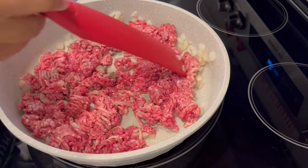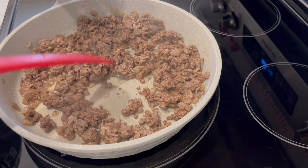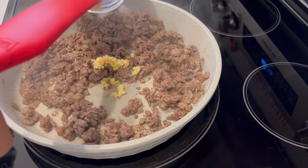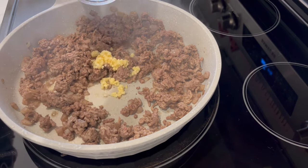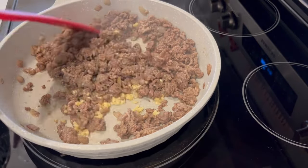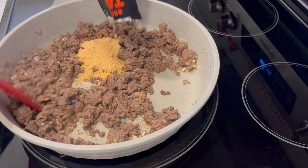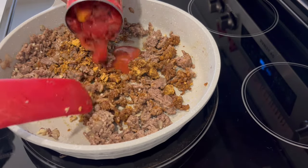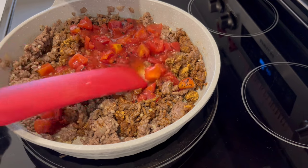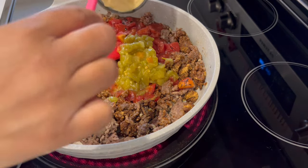First we're going to start off by browning our ground beef and onions. My meat and onions have finished cooking. Now I'm just adding in that chopped garlic, giving it a good stir and letting this cook for another minute. Next I'm adding in my taco seasoning, my diced tomatoes, chopped green chilies, and my cream of chicken soup.